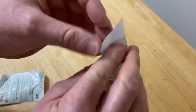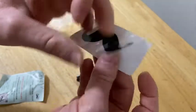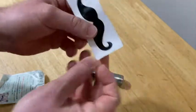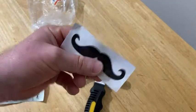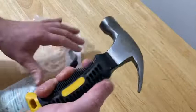It also comes with this mustache — let's see what this is. That's a sticker! I have to figure out what I'm going to do with this because it's kind of fun. So you get a sticker for free when you buy this hammer.